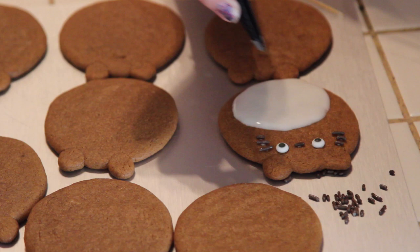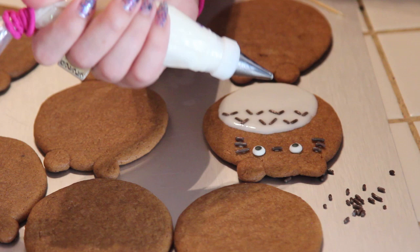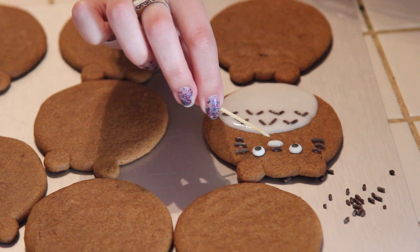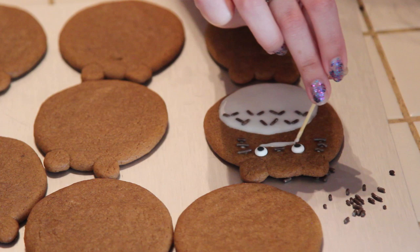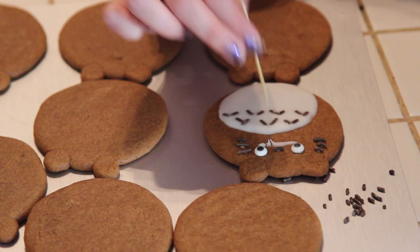Also place the sprinkles for the decoration on his tummy. Now for the final touch, his smile — go ahead and make a small little oval shape right underneath the nose. With your toothpick, spread the edges to the center of the eyes. You can also use a clean side of the toothpick to make teeth; each line you do, wipe the excess icing off and just make another line for the teeth.